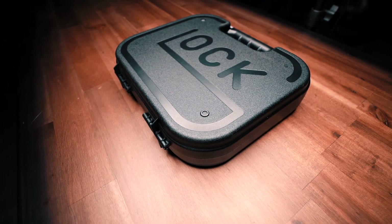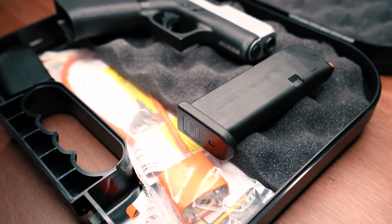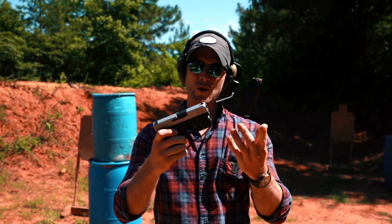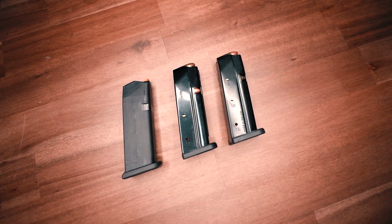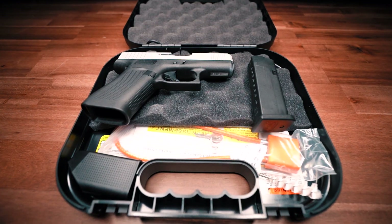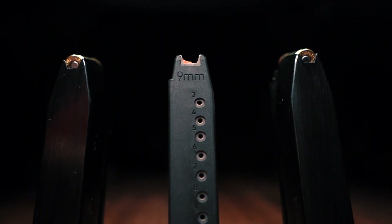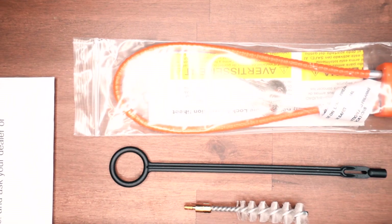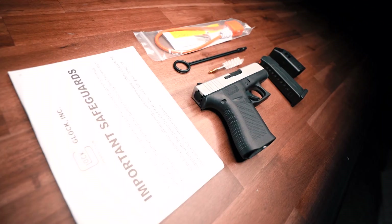The box or case that you get with the Glock 43X is nothing fancy. If you've ever bought a Glock before, you've seen this case once, you've seen it a thousand times. The gun comes with two 10 round magazines — we somehow misplaced the second one, but it doesn't really matter because we're using Shield Arms 15 round magazines in this video. We have put a few rounds through the 10 round magazine and they seem to run fine. You've also got your safety note, your lock and key, cleaning parts, and a magazine loader, which is nice to have if you're going through a lot of ammo.